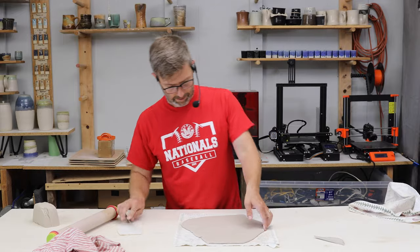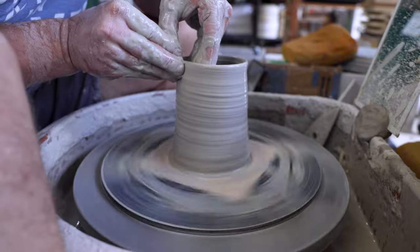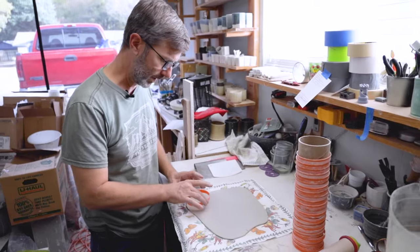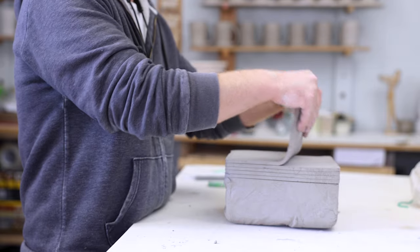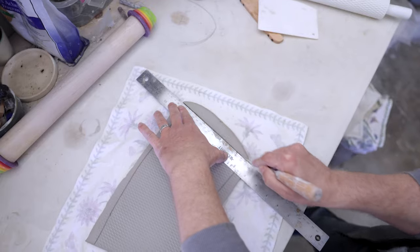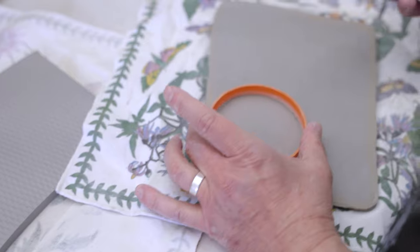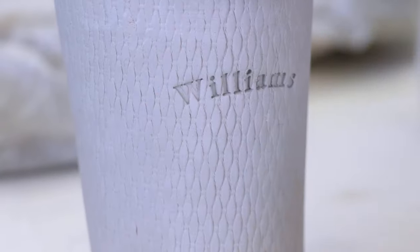In this course, we'll be going over hand-building, slip-casting, and wheel-throwing the most commonly sold pottery item on the planet — the coffee mug. In the hand-building section of the course, we'll be working with slabs of clay to make pottery mugs. We'll fold, bend, score, and slip these slabs of clay according to a pattern to get a great mug form. Slab-building requires very little experience to get a great product people want to buy.